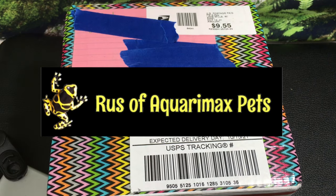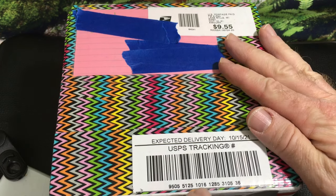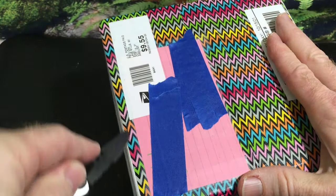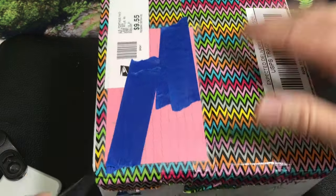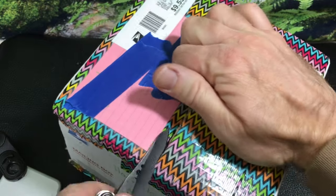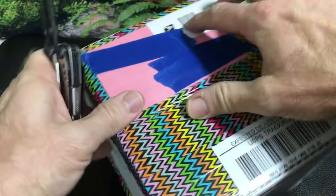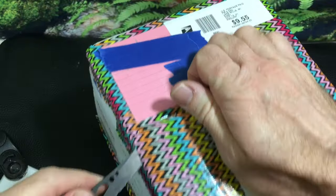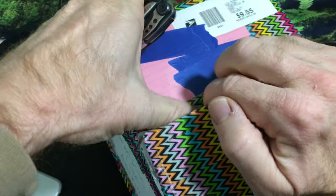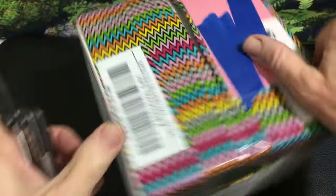Hello everyone, Russ of AquariumX here with an unboxing. This one is from Ashley Niebel, who is a patron who offered to send me some isopods — and how can I refuse? Some of these are isopods I've never actually seen in anything but pictures on the internet, so pretty excited for that.